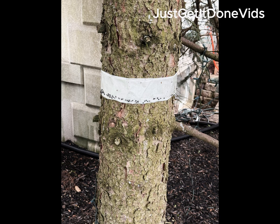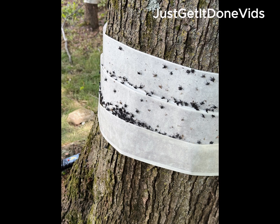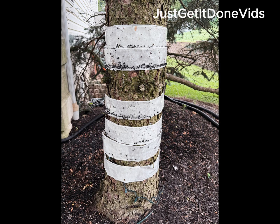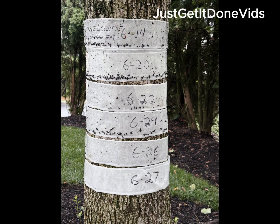On June 14th, I wrapped four trees on my property and five more in my neighbor's yard. I started with three trees, then added the rest that first week. Every few days, I added a fresh band of tape, working my way down the trunk. I tracked it over 14 days, band by band.